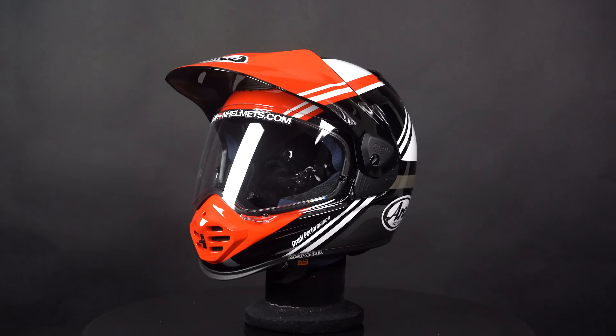This helmet has air intakes located on the forehead, a top vent and a chin vent that can all be adjusted, and then warm air flows to an exhaust at the back. Additionally, the box includes a Pinlock 120 XLT lens which prevents the visor from fogging up.